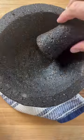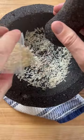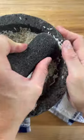Next, we add dry grains of rice and grind that into a sandy-like texture, rubbing that all the way up the sides and even the rim of the molcajete.